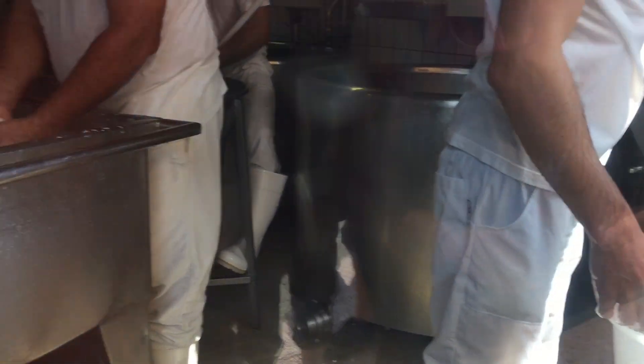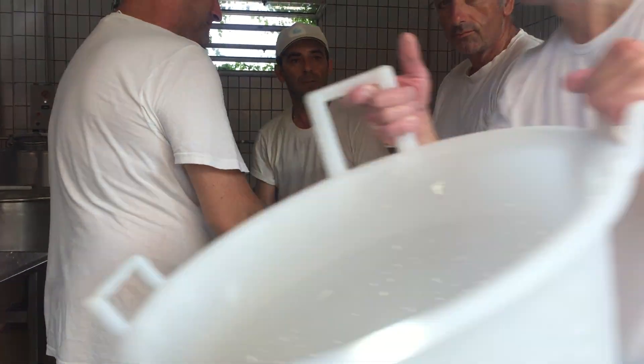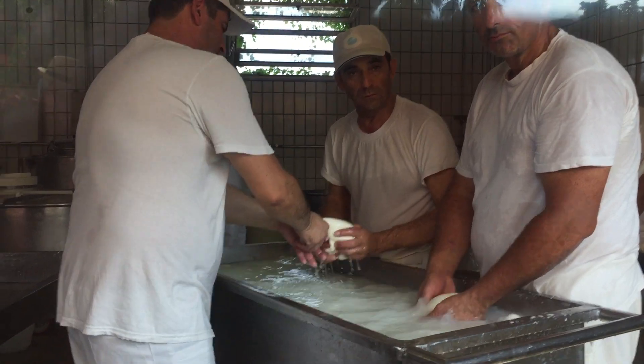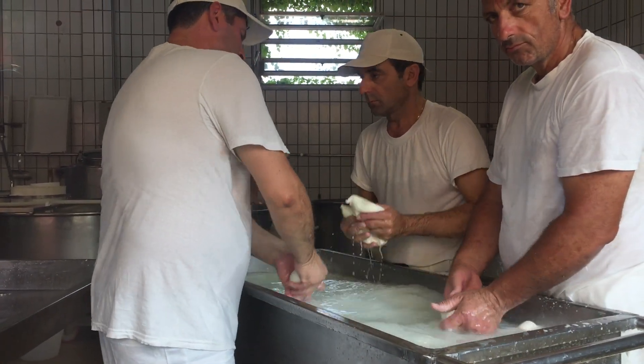We make all the shapes by hand. And when they cut, we say it in Italian: mozzare. The name mozzarella came from cutting by hand — mozzare, mozzatura, mozzarella.